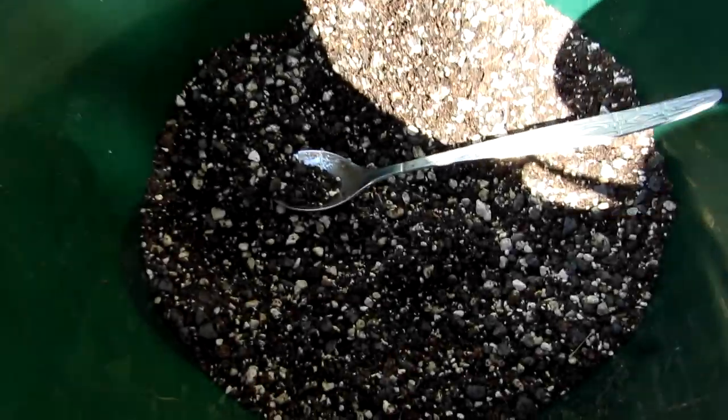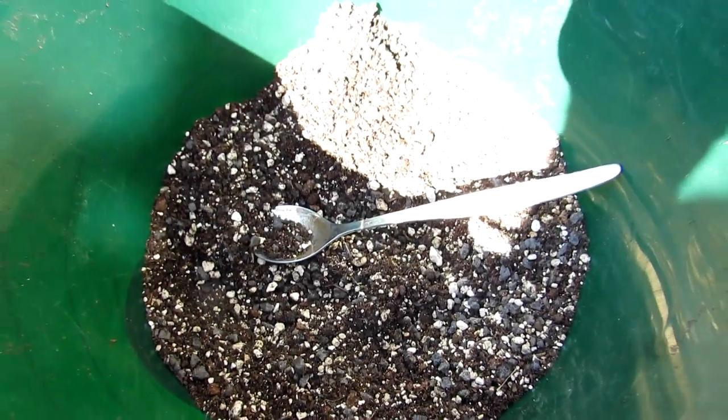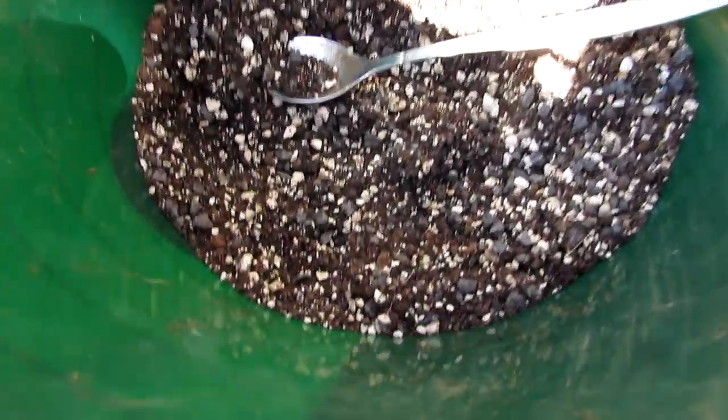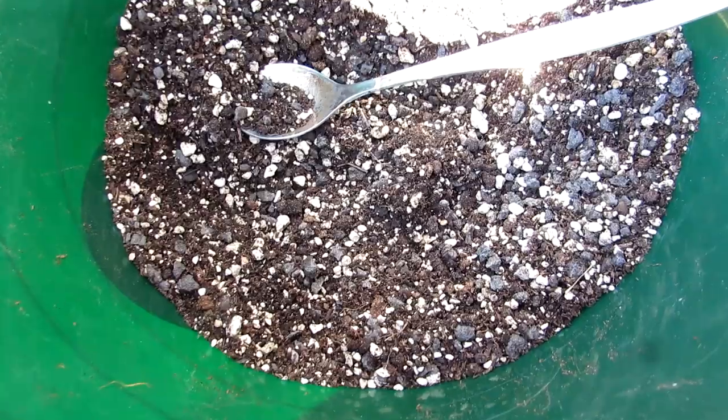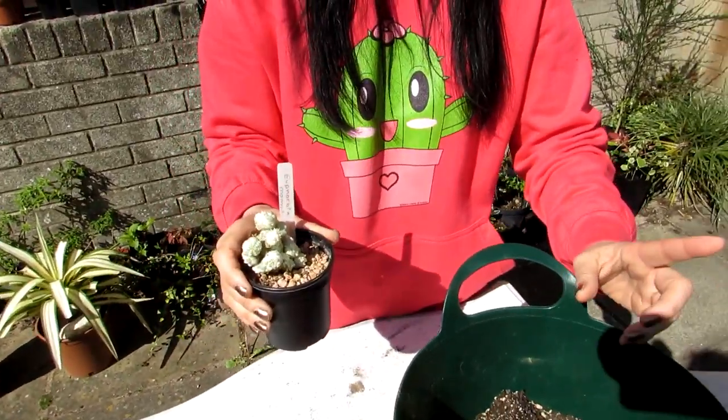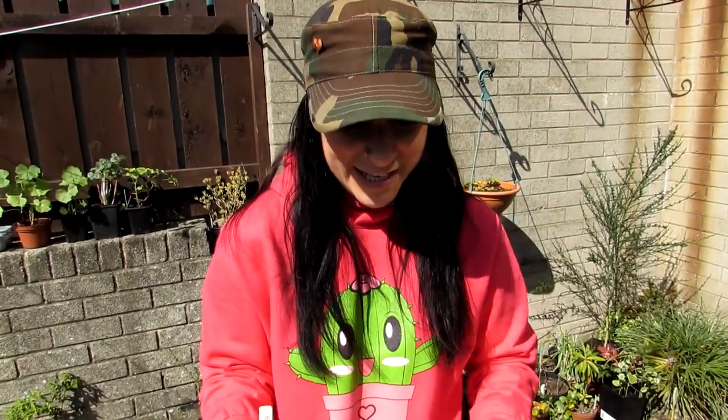The mix is four parts grit, John Innis number two loam, lava rock, and pumice all mixed together — so it's very well draining, which cacti and succulents really like, particularly these types of euphorbias that can be rot prone. If you want to know how to make this soil, do check out Das's video — links up above.